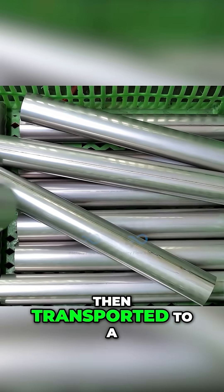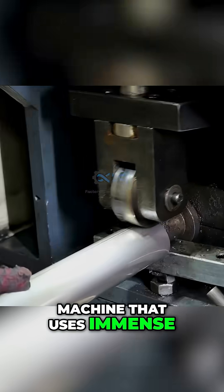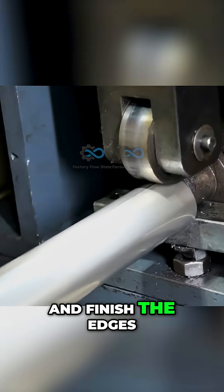The cut sections are then transported to a shaping station. Here, a worker manually feeds each piece into a machine that uses immense pressure to neatly curl and finish the edges of the tube.